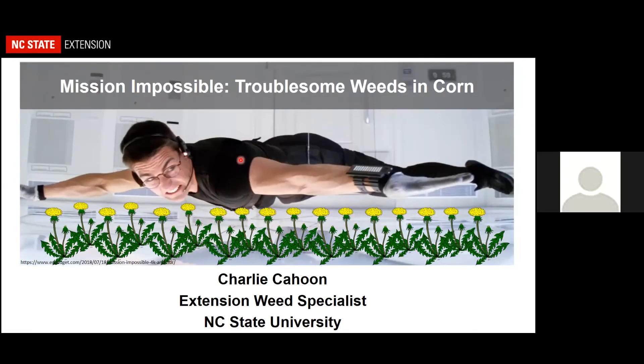Good evening folks, it's good to be with you although it's virtual. I can probably speak for all of us and say I'm zoomed out. I want to segue the program into talking about weed management in corn, and I promise this won't be my last corny 90s movie reference, so get ready.